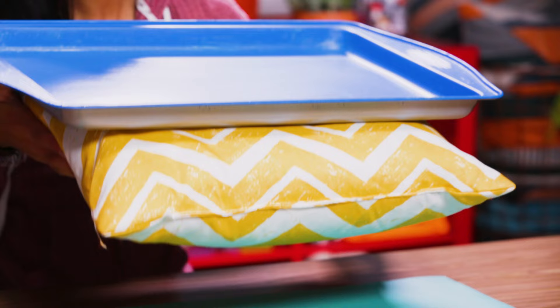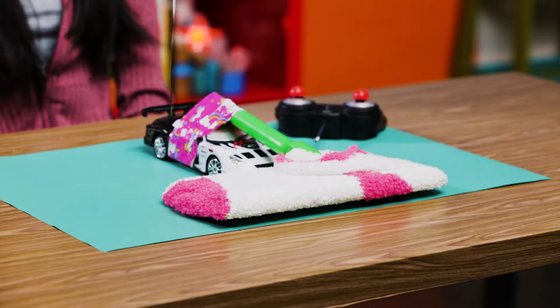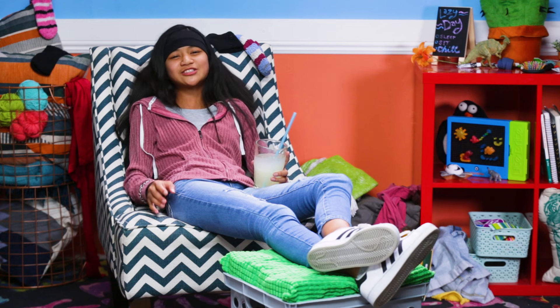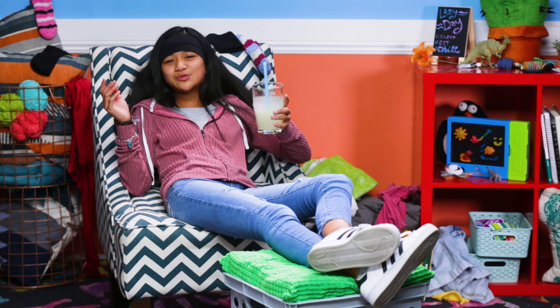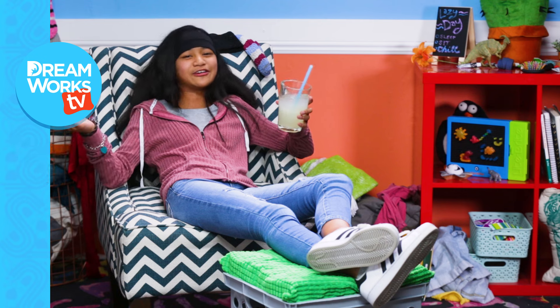There you have it — three hacks to make your lazy day as work-free as possible. Now, if you could please stop interrupting me doing nothing so I could get back to doing nothing, that would be great. Cheers, fellow couch potatoes! And remember to subscribe to DreamWorks TV and click here for more life hacks for kids.